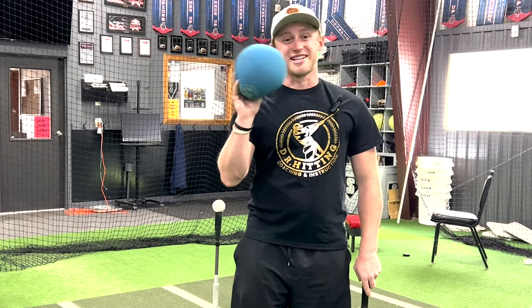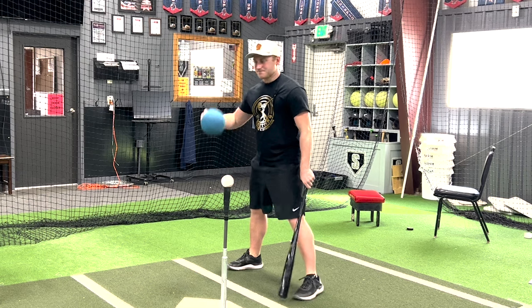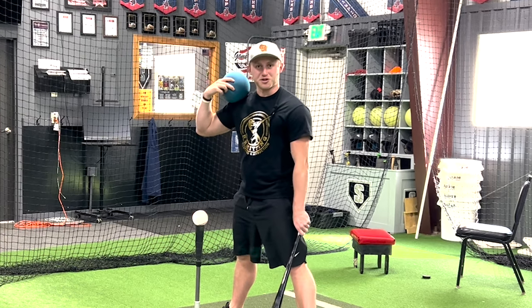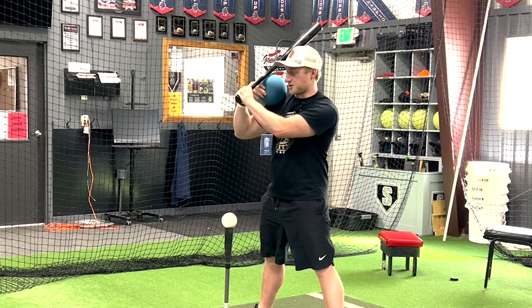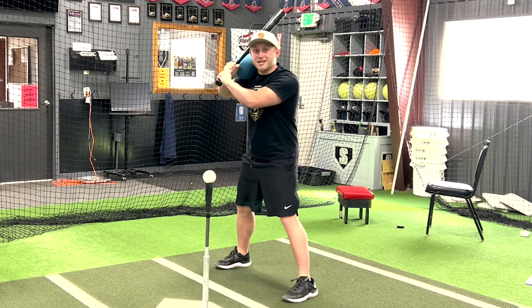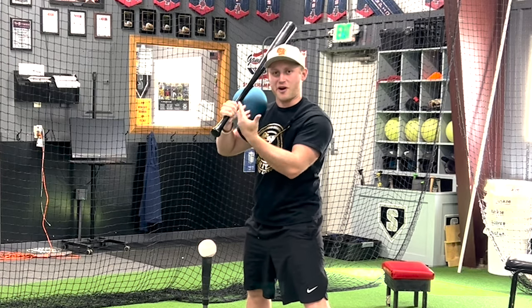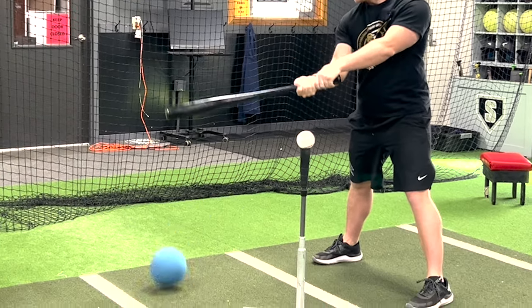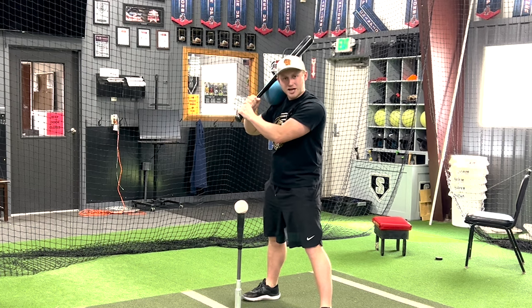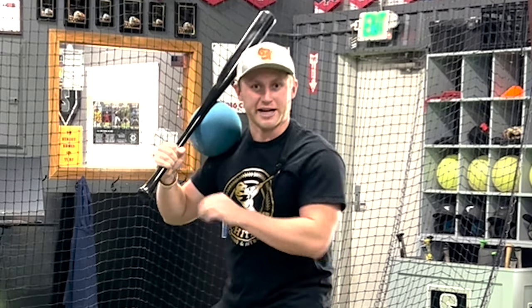Here's the first drill. All we need is a slightly deflated ball — I use a dodgeball here, but just about any deflated ball is going to work really good. Set their feet, take this ball, have them set it on their shoulder, and connect the bat to their shoulder. Make sure they feel loosey-goosey — we don't want them to feel too cramped up. We want to line up the swing with our hips, not our hands, because that ball is going to fall out. Tell them to try to turn their belly button towards the pitcher without that ball falling out.